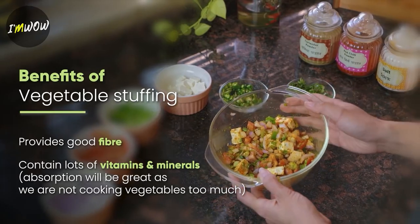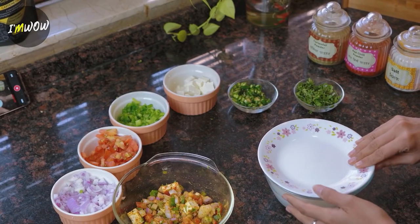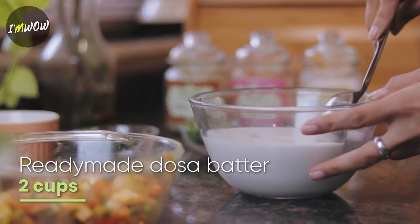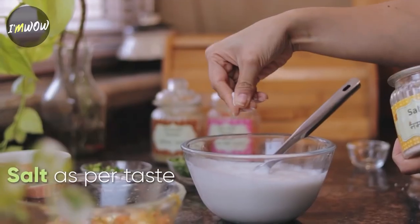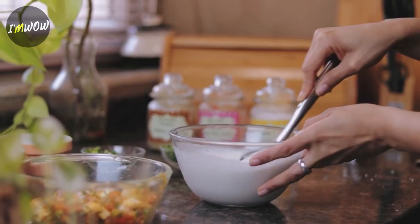So guys, now our Uttapam's toppings are ready. Now let's take the Uttapam batter. I am using this ready-made batter, which is made from rice and urad dal — this is very pure and can be easily made. If you want, you can make it at home. We will add some salt and mix it.